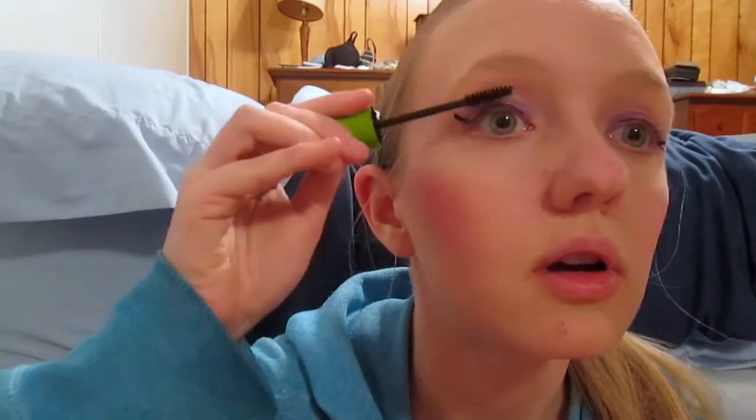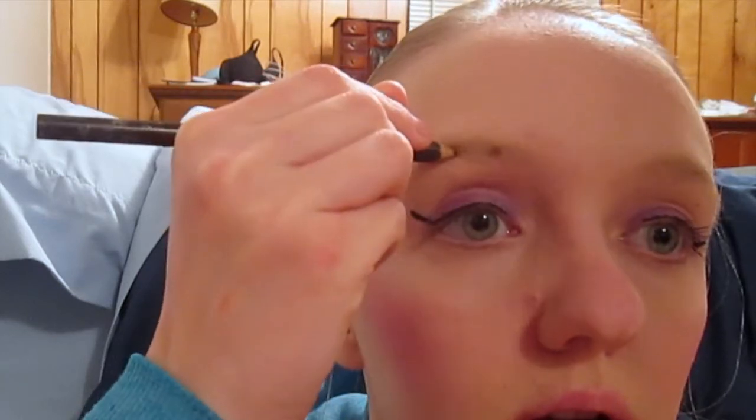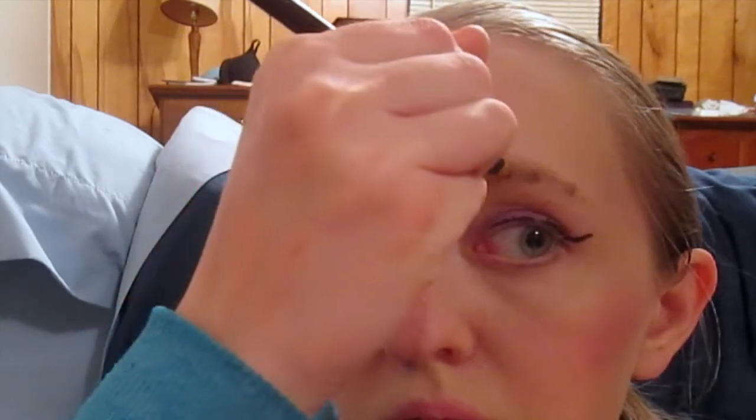Then I move on to mascara. I use the Maybelline Great Lash in the color Very Black and I just coat it on my eyelashes. Next, I take that eyebrow and eyeliner pencil again and use it on my eyebrows. I just put three dots on my eyebrows and blend it in with my fingers.